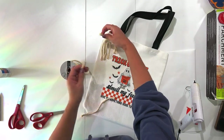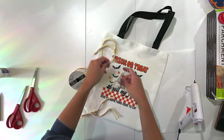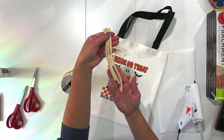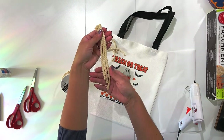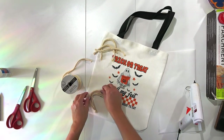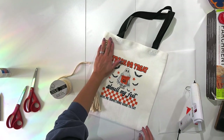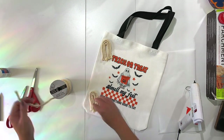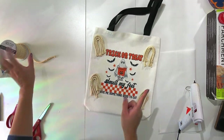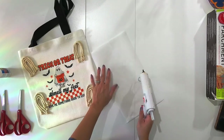The reason I'm cutting one string at a time — outside, middle, then inner — is because all three strings are different lengths. If I cut everything at once I'd have too much string and waste a lot. It's okay if pieces aren't lining up perfectly right now; we'll fix that in a bit. I'm going to do four ghosts total, just like my other bag, so my kids won't fight over whose is whose.